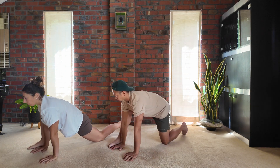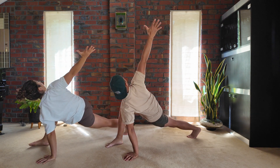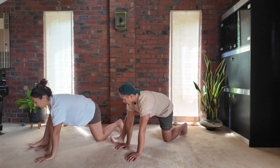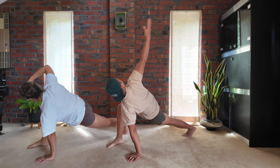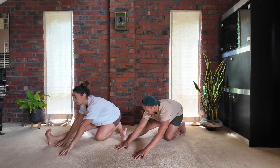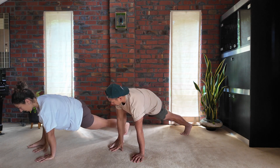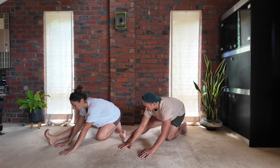Bring the right leg forward, scoot that left knee back, and you can elevate that left knee as you move into a twist, right hand high to the sky. Two hands down, sink the hips back into an easy runner's stretch. As you come forward, elevate that back knee — or you can have it on the ground, whatever feels good — as you go for that twist and then reach back towards the runner's stretch, getting that nice opening in the hamstring. Big twist, high to the sky. Coming back down, knee drops and over to your runner's stretch.